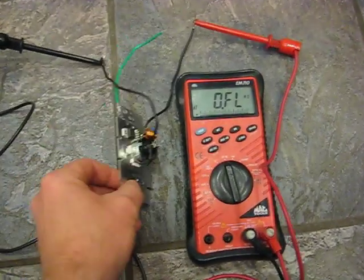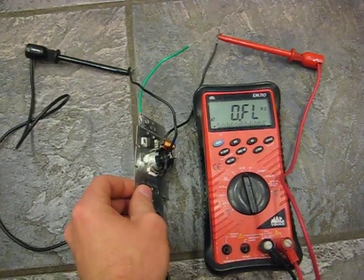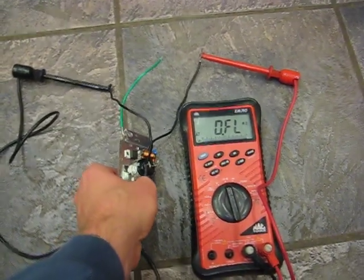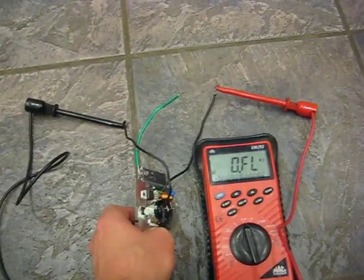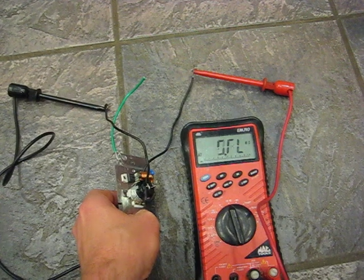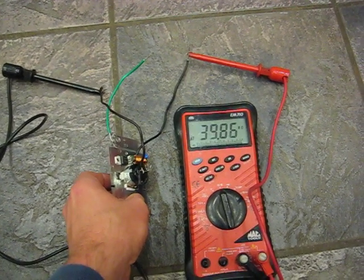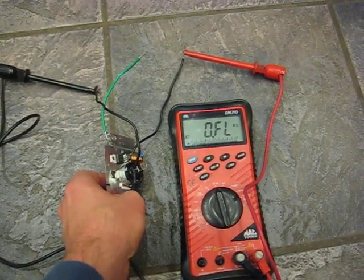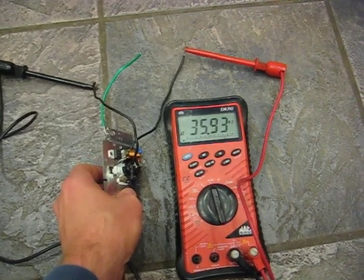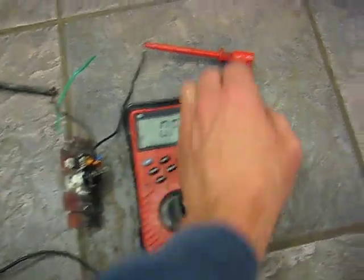This is a cheap dimmer switch I got at the hardware store. I've got it hooked up to the two main leads coming out of it. As I click it, my continuity reading increases until it goes open circuit. I turn it back off, turn it back on, and it does the same thing.